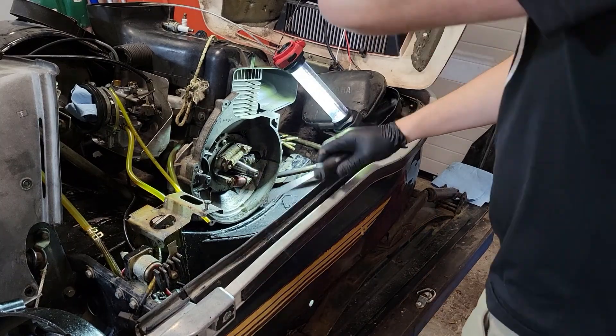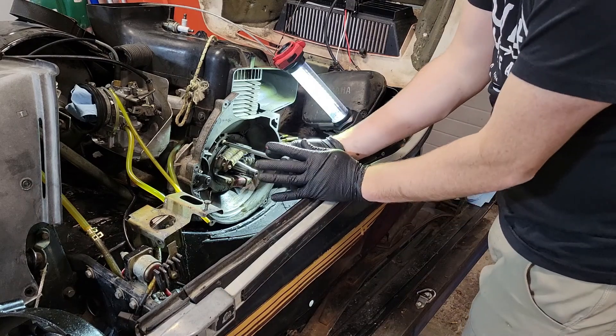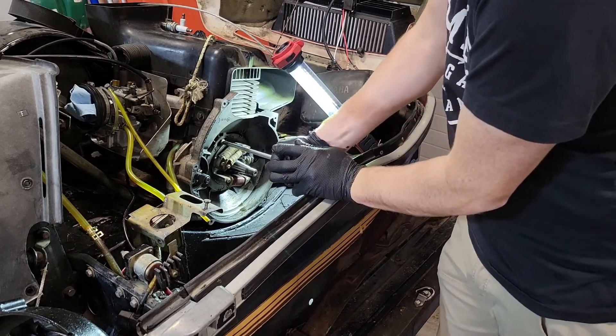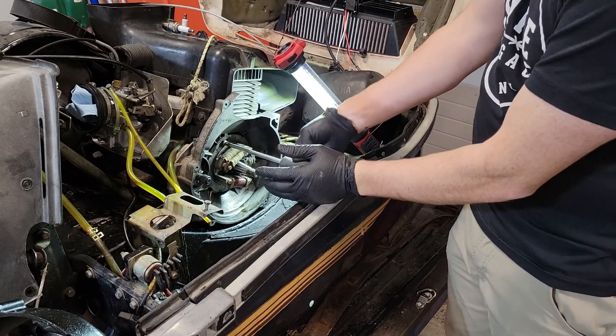Looks like I might have got lucky with these screws — might be able to just get them out. There are two big ones with a screwdriver. Sometimes in the past I've had to use a hammer-driven impact on them.